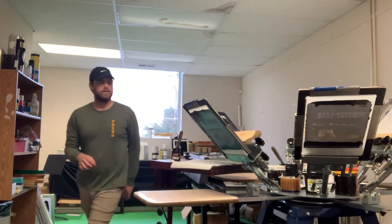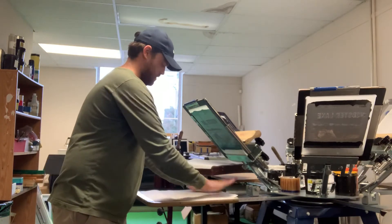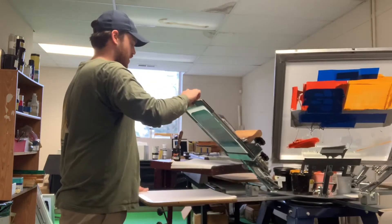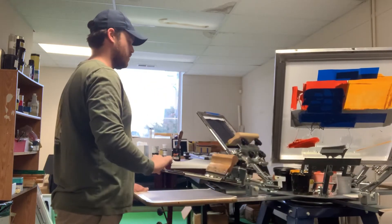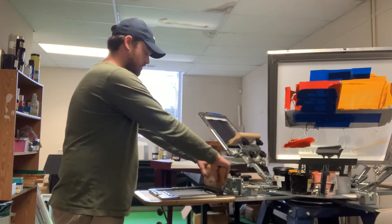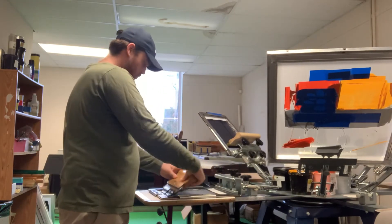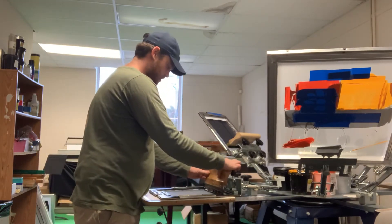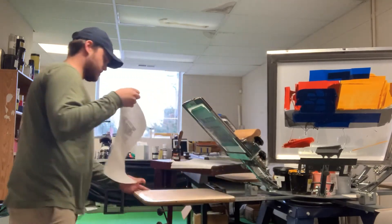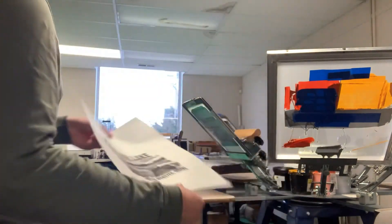We've got our water-based screen right next to us right here. We actually started with the water-based — I saw it came out well, and we figured we should try it with the Plastisol as well, since that's the kind of ink that she has. Here's the water-based — as you can see, it's letting more ink through, coming out a good bit darker than the Plastisol.